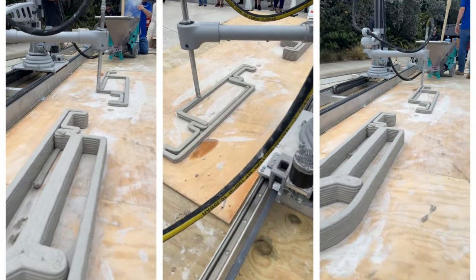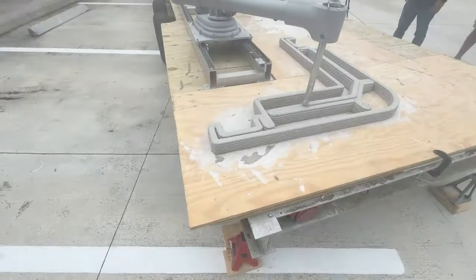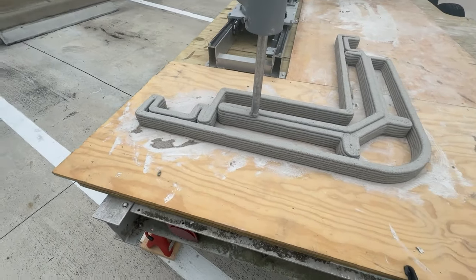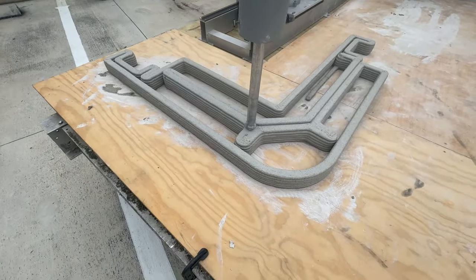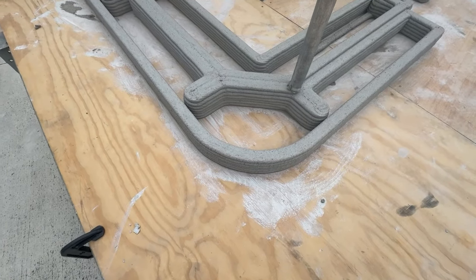Special thanks to Will Crawford from the CDC of Tampa for co-facilitating the presentation with us, sharing some customer experiences, expectations, and answering multiple questions. As one of our customers, the CDC of Tampa acquired two fully loaded SCARA Elite Roadrunner printers to 3D print affordable homes and auxiliary dwelling units in the Tampa Bay Area.